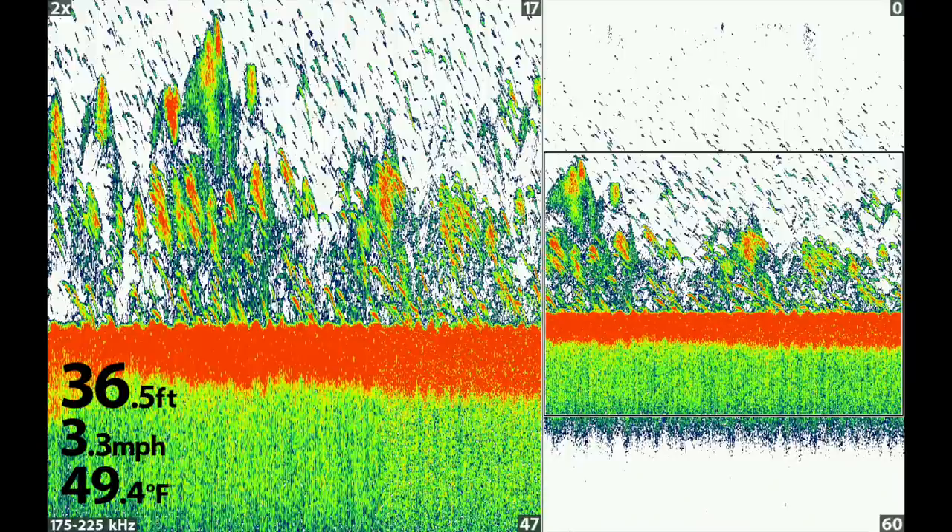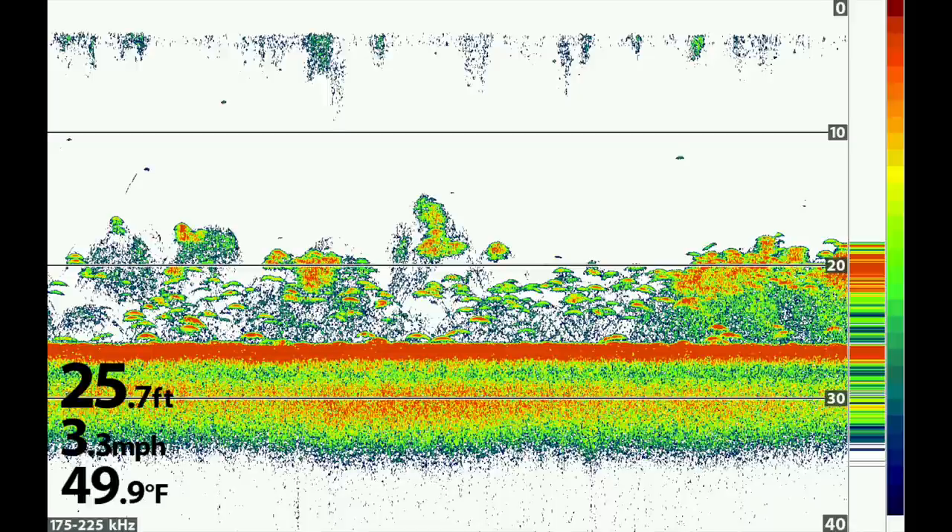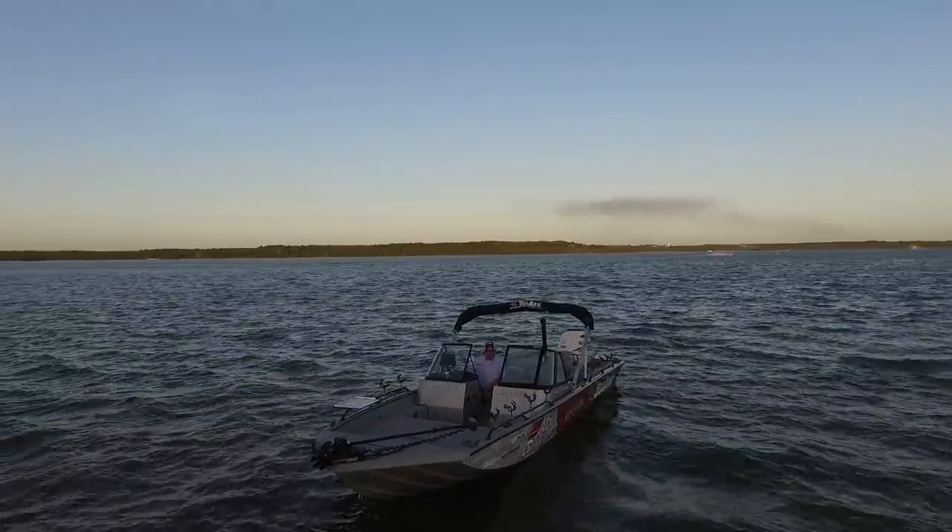One of the easiest ways to tell if your transducer isn't level is to look at your 2D sonar in an area with high concentrations of fish — you won't see proper arches. Instead, you'll see almost inverted arches, elongated and facing either forward or backward, depending on which way the transducer is tilted. Once it's leveled, you'll see traditional fish arches. You can also check your side-imaging sonar by driving past something straight in the water like a boat ramp or bridge column — if it looks distorted, the transducer isn't level.